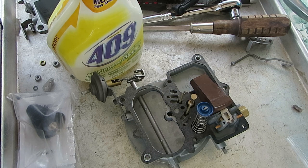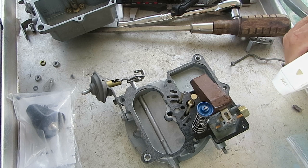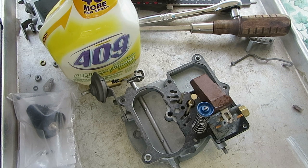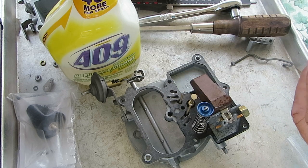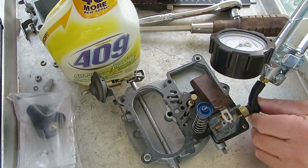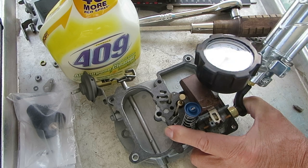What I do to test it is, I happen to have some 409, but any kind of something that makes bubbles, suds — spray it inside your needle and seat, and then I have this MightyVac pressure tester. It's a pressure and vacuum tester, which works pretty good, and I found a little something that will fit this particular inlet here, and I got to hold it in. I didn't make anything special for it.